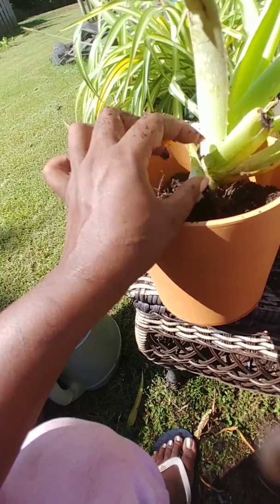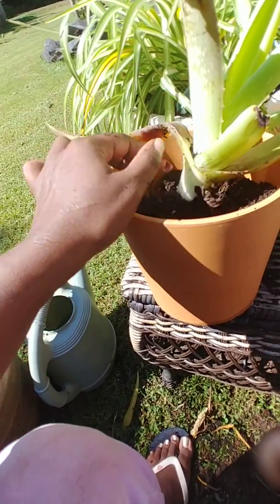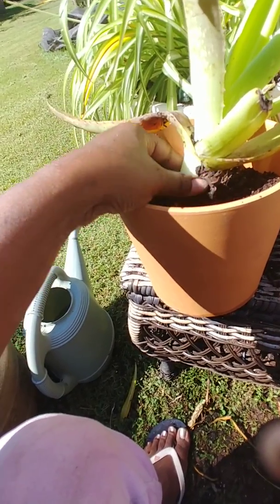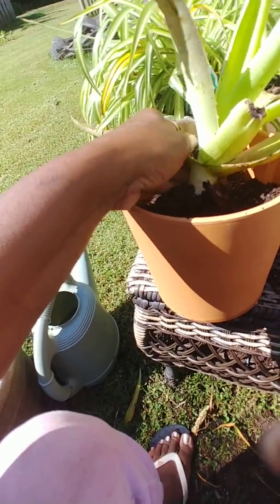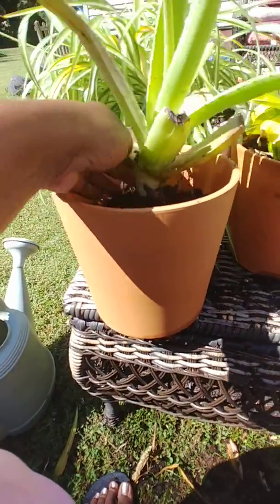We don't need that. That's where you want to pull it from — you don't want to cut it, you want to get all that off of there and then replant it. So that's what I'm gonna do. And this is the pot that it's going to go in.